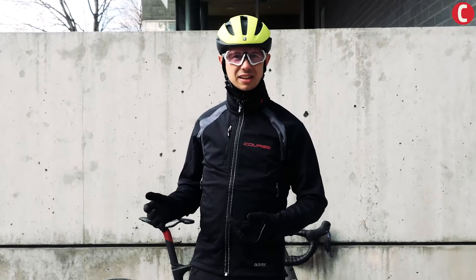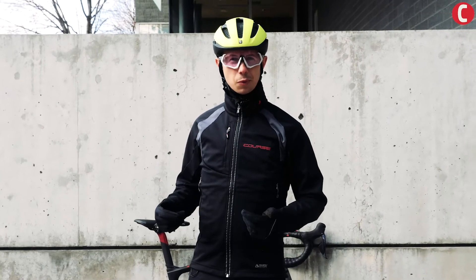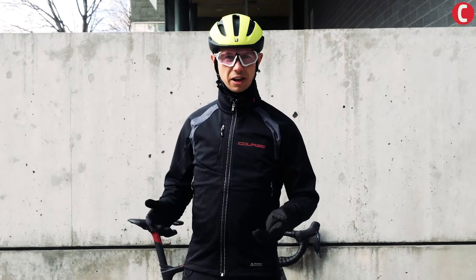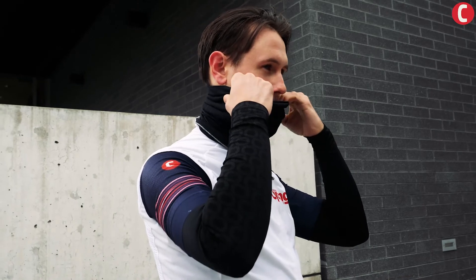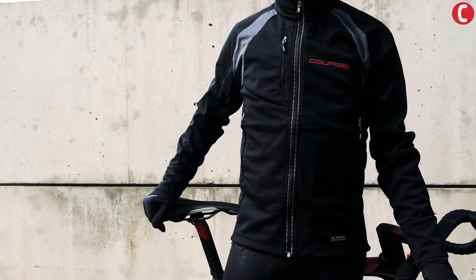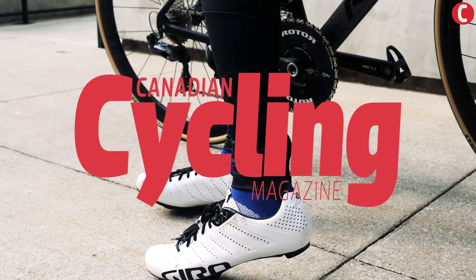Depending on whether your hands tend to get cold or you catch a chill at your core, with the right pieces of gear in your wardrobe you'll be able to mix and match to get out this spring. Whether you're dealing with cold winds, spring thaw, or just beautiful sunny spring days, you'll need these pieces of gear in your closet so that you can choose the right things and start your season earlier.